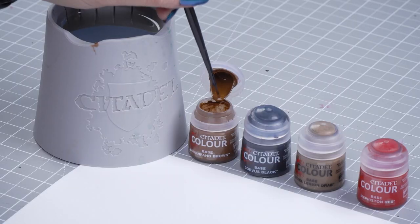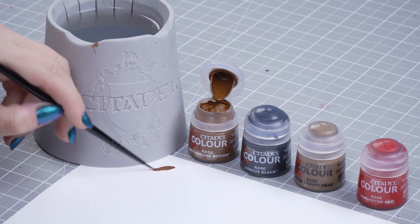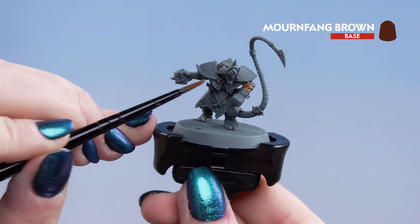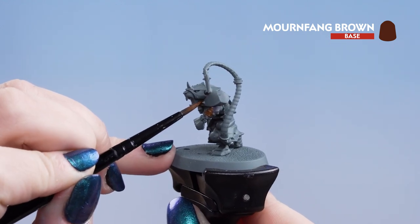We're going to dip into our pot, get it out onto our palette, and thin it down with just a touch of water. Then we can start applying it to the model. We're going to pop it onto the fur on the arms — but not all the way up as that's going to be skin later — and there are also some little fur patches around the face. Just make sure you get that tucked into the armour.